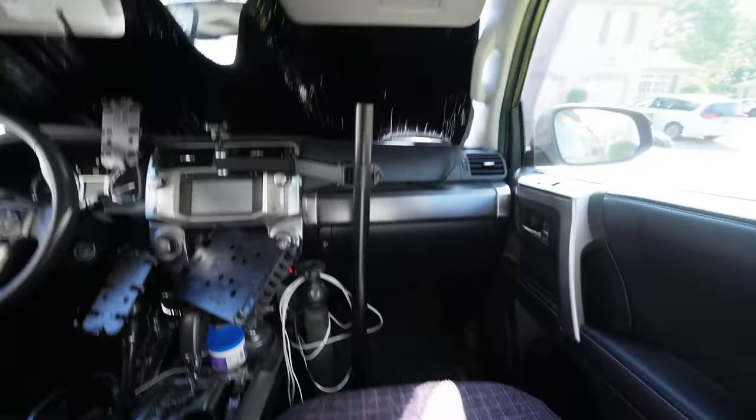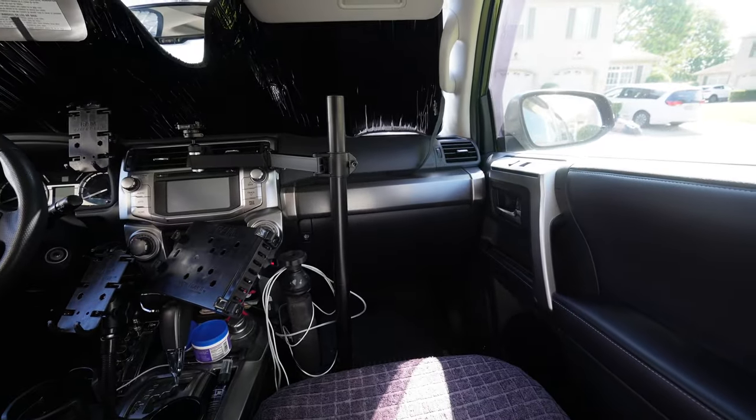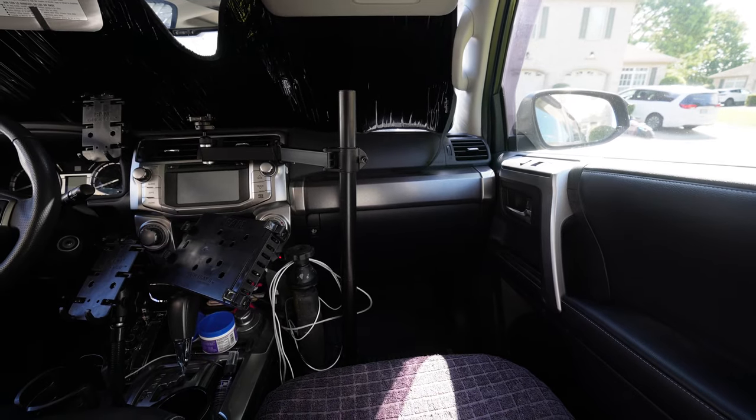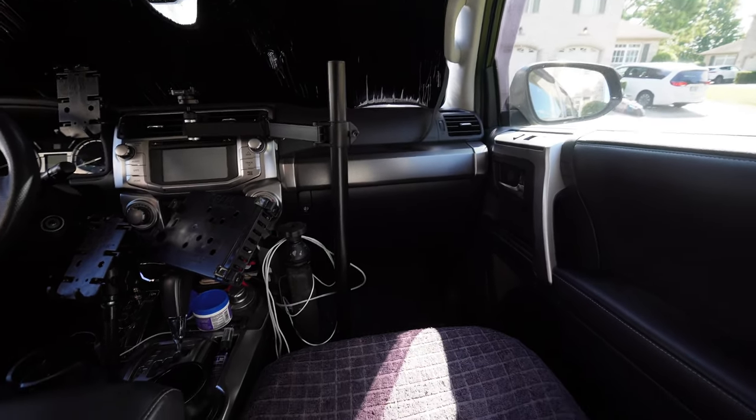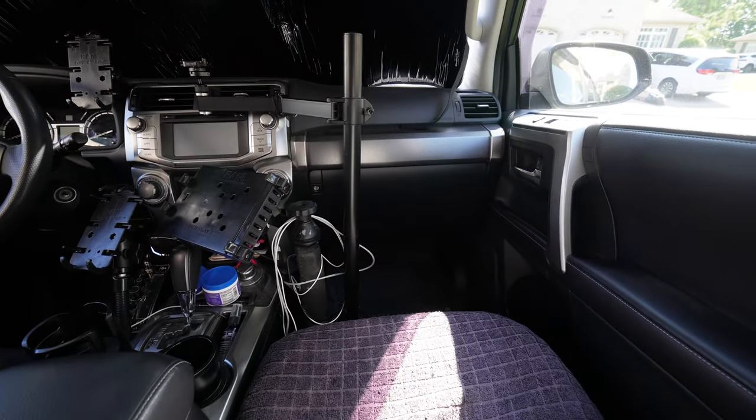So a couple of things. One, the wife put the kibosh on the bar and she makes a good point that I didn't think of, because I don't see it from that angle. If you're looking at it from her perspective, that is incredibly intrusive. It's hitting her knee, but more importantly, it's going to block the airbag. So I need to change that, but I've got an easy solution.